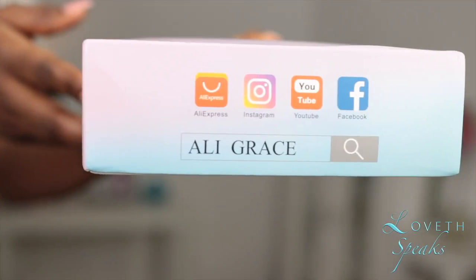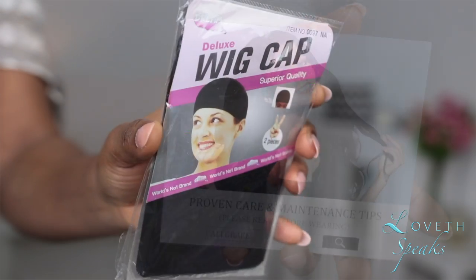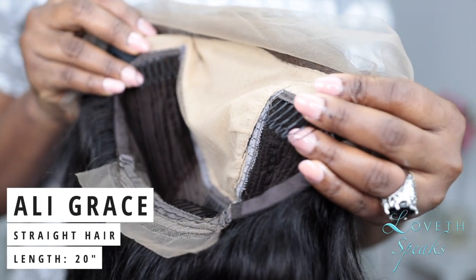The wig that I'll be using today is from a hair company called Ali Grace Hair. This is their Brazilian straight hair in 20 inches. The hair came with a brochure that gives you the hair instructions, a stocking cap, as well as an elastic band. This right here is our unit.